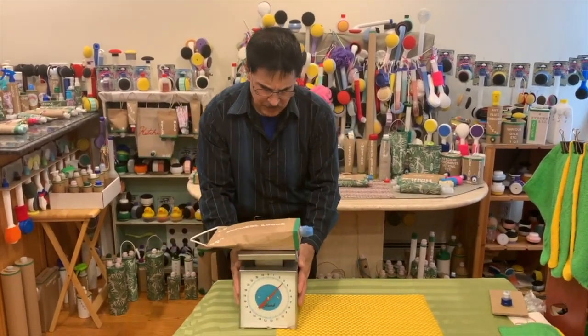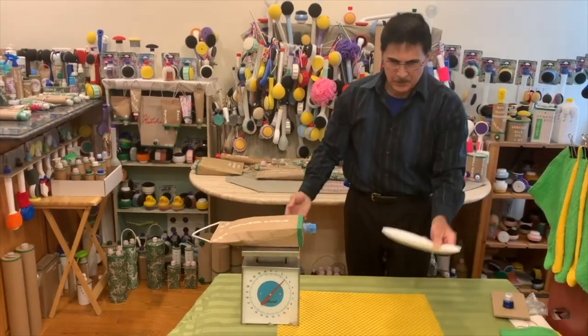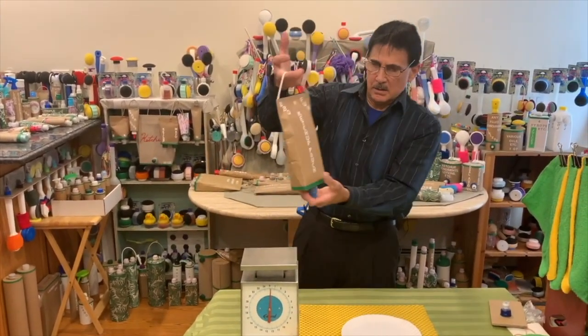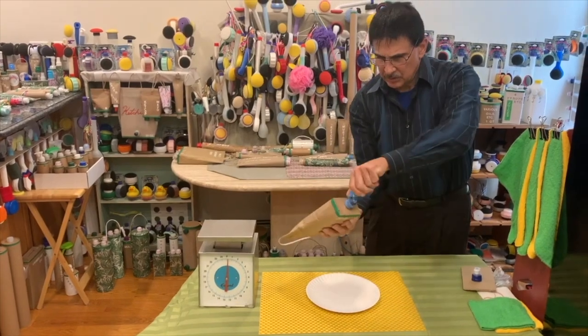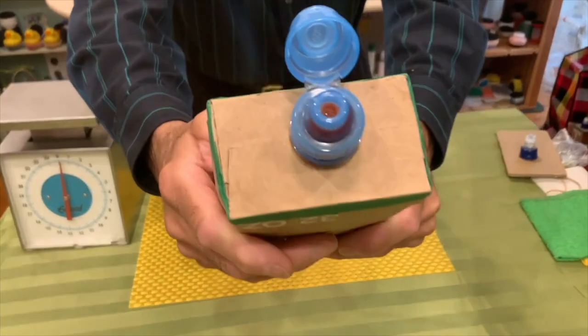So let's just show you how this would work. I bought a paper plate. Let's open this up. I'll move that and just show you how this works. This is actually a two-way valve, if you notice right inside there.